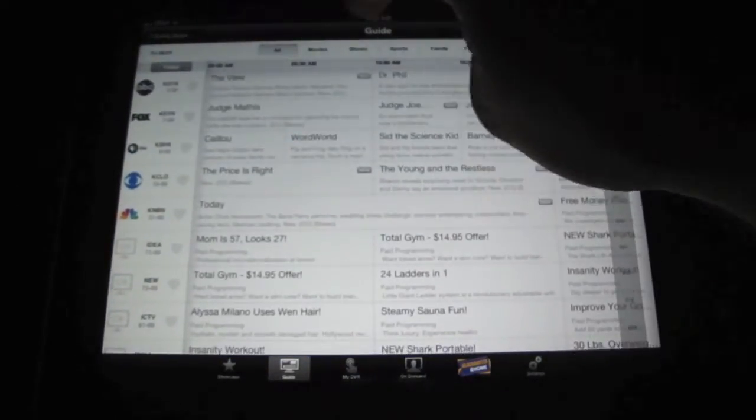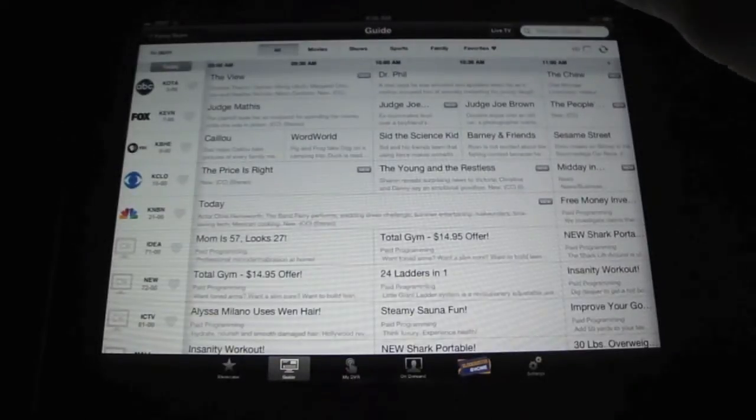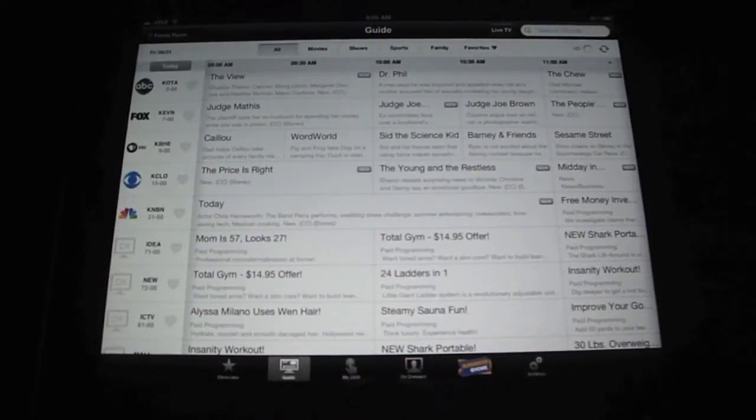In the guide, you can select Movies, Shows, Sports, Family, Favorites — all that up here. Pretty much just like on your remote control.